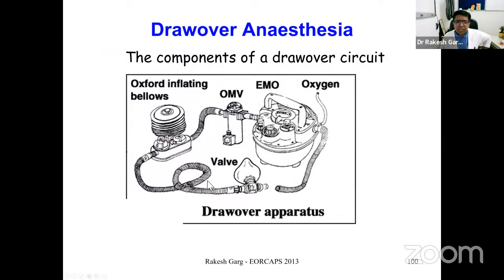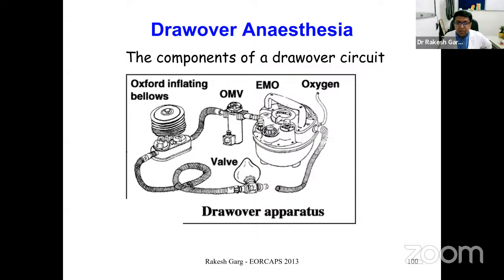Components of a drawer circuit include an Oxford inflating valve for ventilating the patient, the vaporizer, and the breathing circuit connected to the patient. The EMO vaporizer is still used in some parts of the world because it is one of the most sturdy and reliable types of vaporizer.